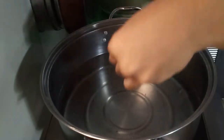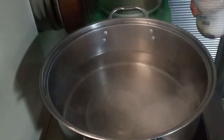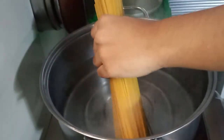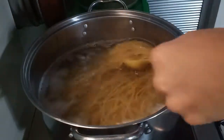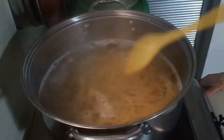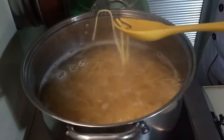For our pasta, in a hot pot of boiling water, we are going to add a generous amount of salt. The salt will help our water temperature to go higher. Next is to put our pasta. I am cooking my pasta based on the manufacturer's instruction, 12 to 15 minutes. We are going to check our pasta and once it is al dente, remove it from heat and drain.